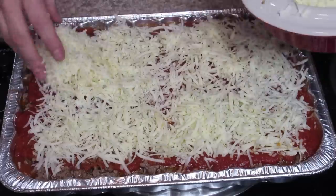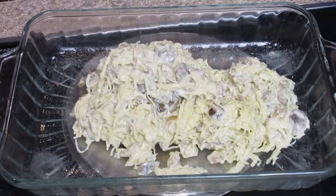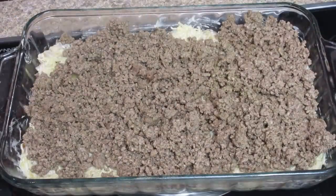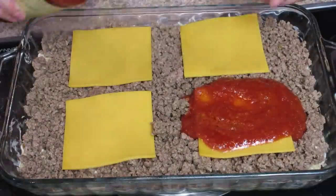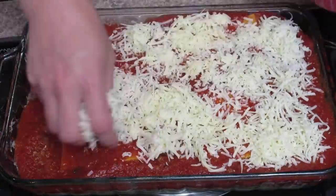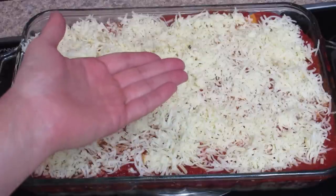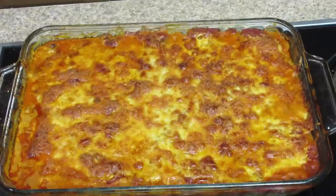Top it with mozzarella and a little bit of sharp white cheddar. Normally I do all mozzarella but I didn't have enough. If you're putting one in the freezer, stop here — don't bake it, just put a lid on it and freeze it, then bake it when you're ready to eat. For the one we're eating today, bake it at 350 degrees for about 45 minutes, and due to the magic of the internet, it comes out looking like this — isn't that awesome?